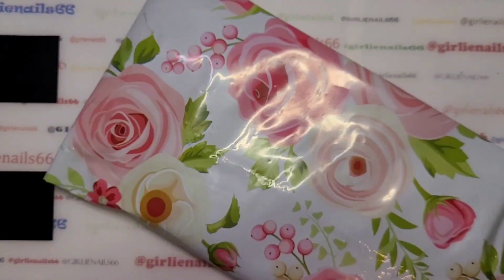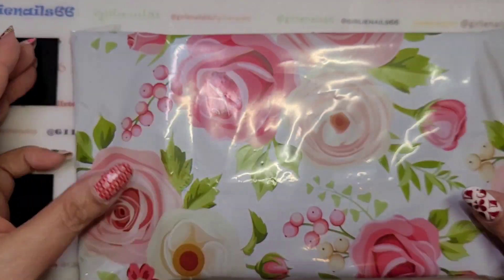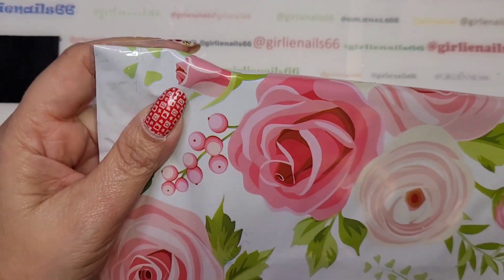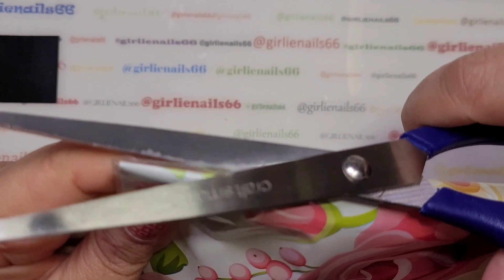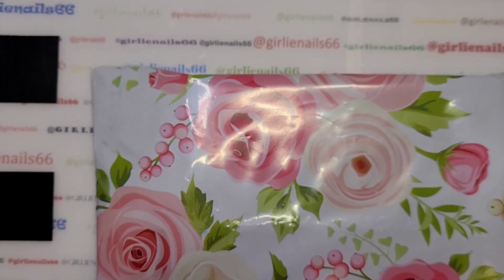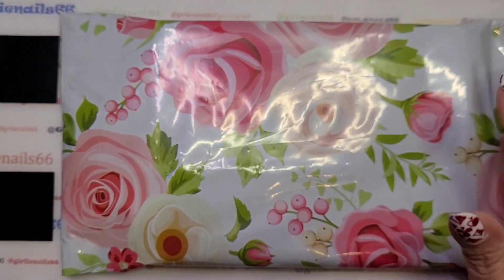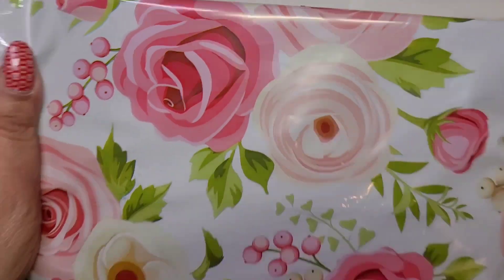Okay, so there it is. All I do is put my address label on there, put my stamps on it, then put it in the mail and she will have it shortly. So that's how I package them up for mail. I figured I would share that with you — this is just the way I do it.